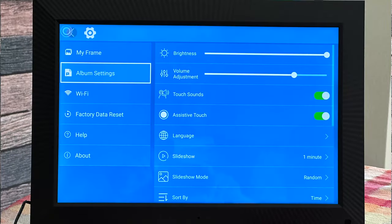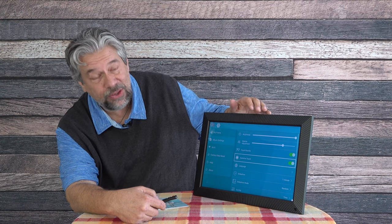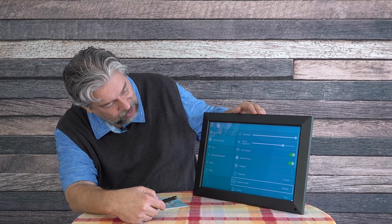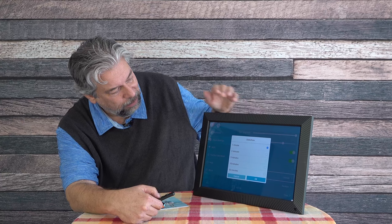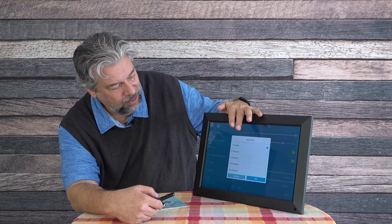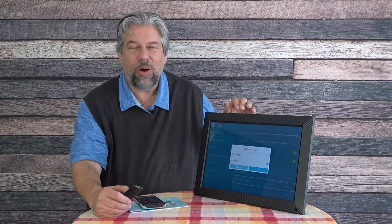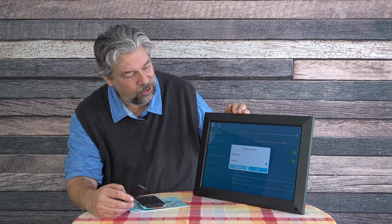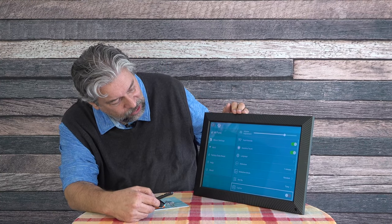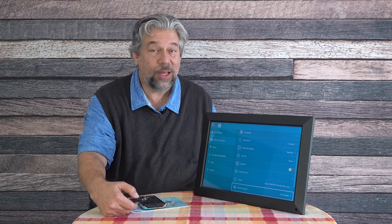Now let's use the remote. I can go into album settings where there's brightness, volume adjust, touch sounds, assistive touch, language, and slideshow mode. Going into slideshow settings, I can change how long each image stays on screen: one minute, two minutes, five minutes, ten minutes. The mode lets you do all images sequentially or in random order. Sort-by options are available but don't matter much on random.